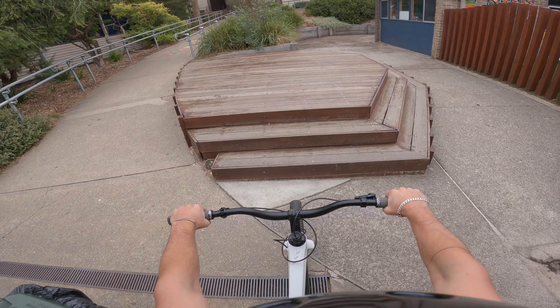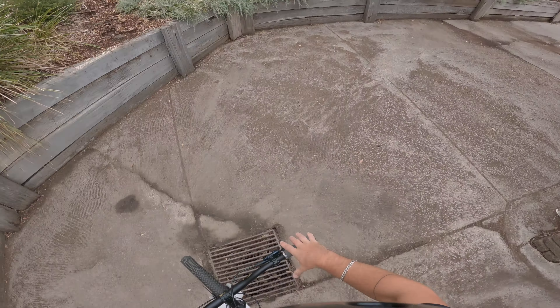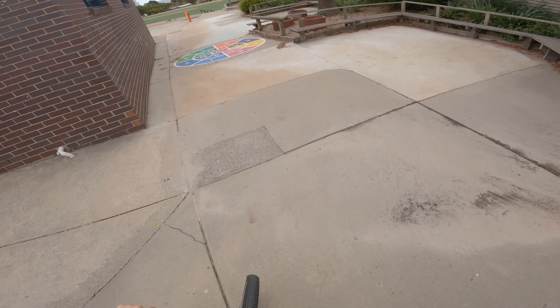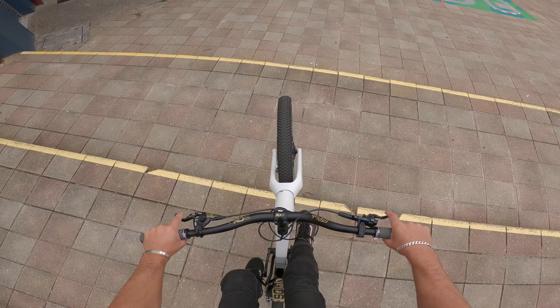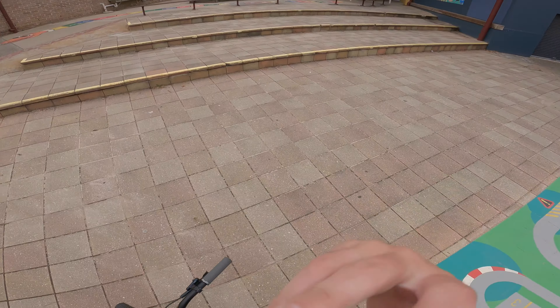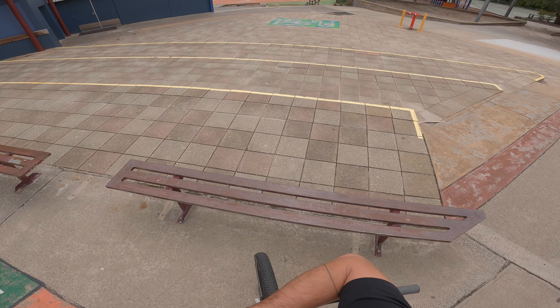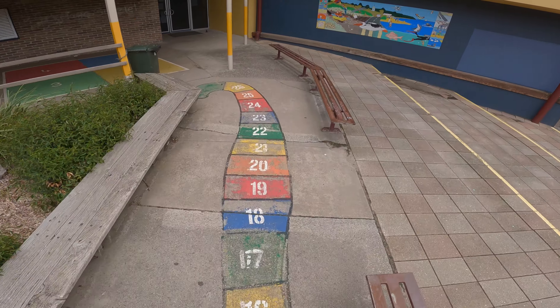Cool little setup. Up and some sort of trick off the other side. I'm so sketchy, but we'll get a few more tricks at this little spot and then continue on. I'm thinking come up, 180, rear tire tap, 180 down, and then finish something on the stairs — no idea what, but we'll see if we can work something out.